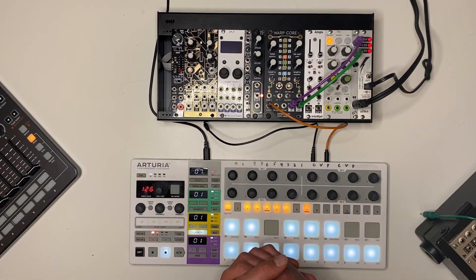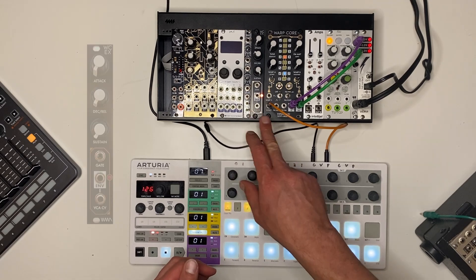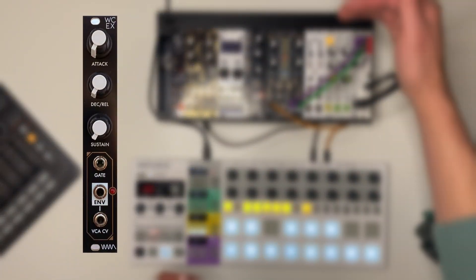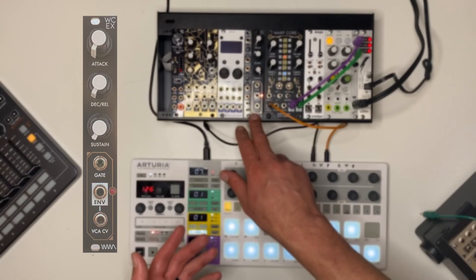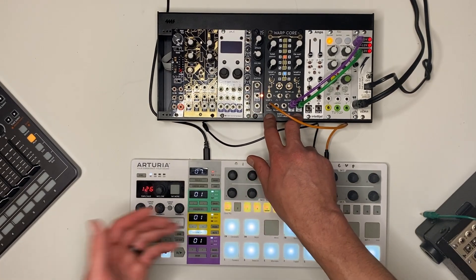Hello, this is Nick, Infrasonic Audio. Today I'm really excited to be introducing the 4HP Expander for WarpCore, WCEX. This is an envelope and VCA expander for WarpCore that turns it into its own dedicated voice.